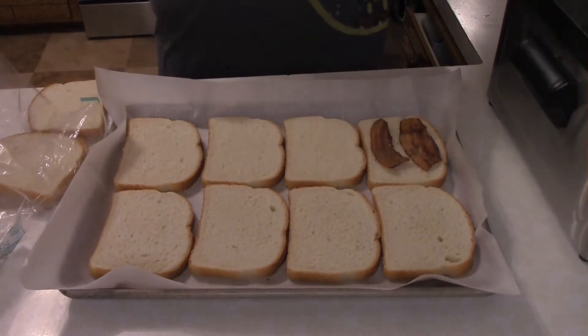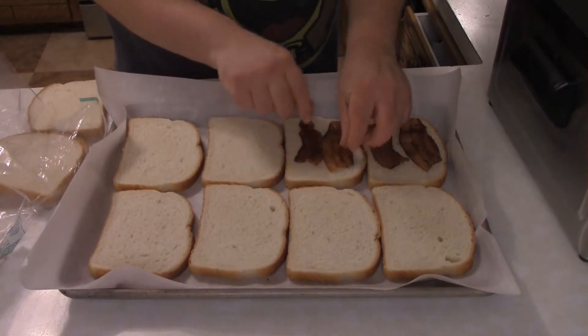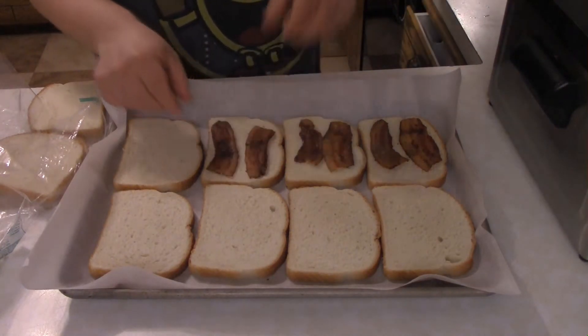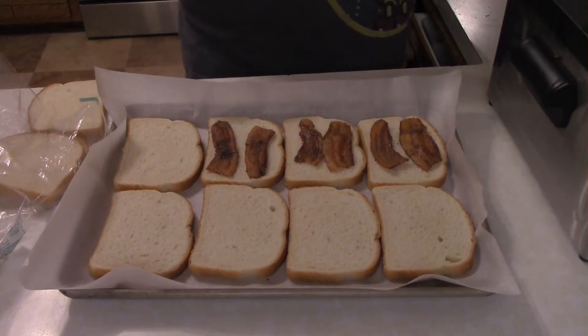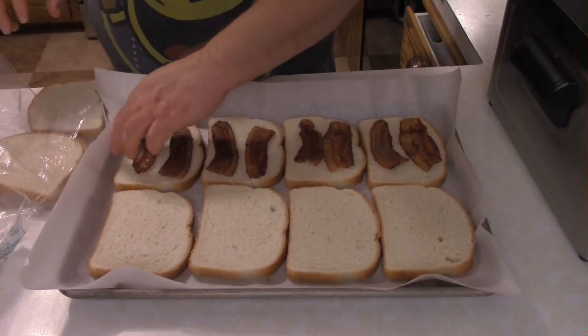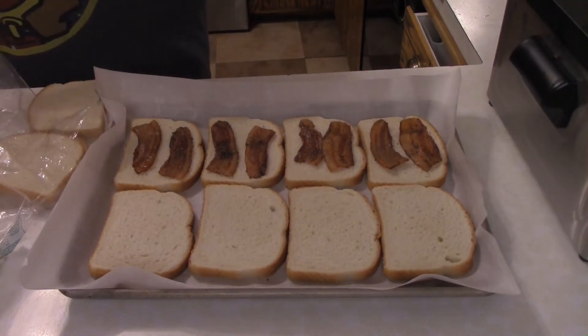I like sourdough — you can use whatever bread you want, but sourdough gets a bad rap from so many people. Then you want to add some pepper bacon; that's bacon that you bake but put a generous amount of pepper on top of it. It's not that hard. I could have baked the other side of the bread but I chose not to, for some reason that I'm regretting now.